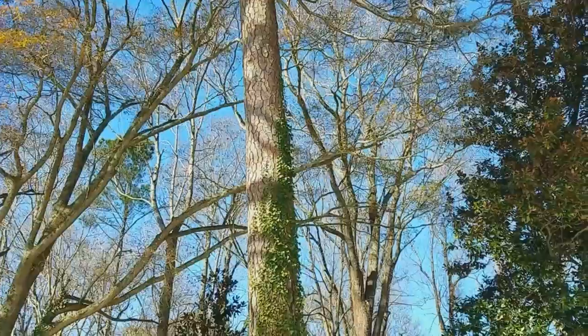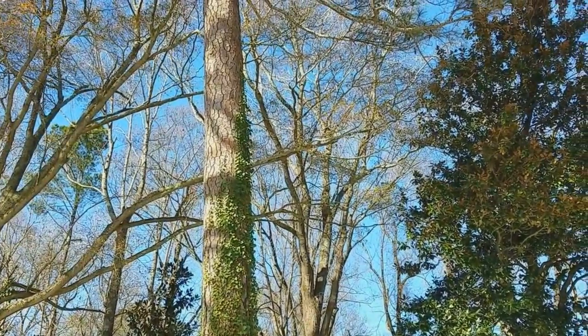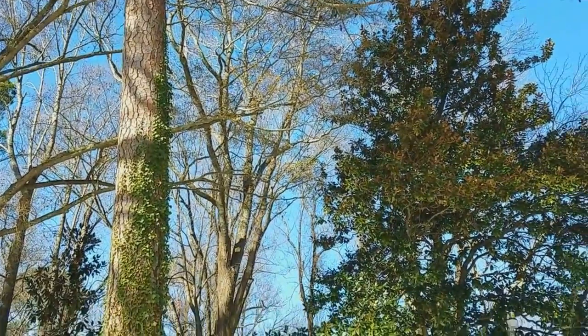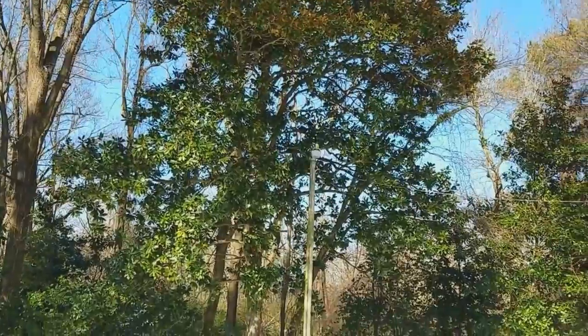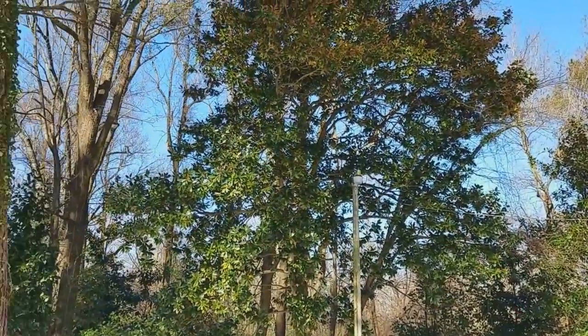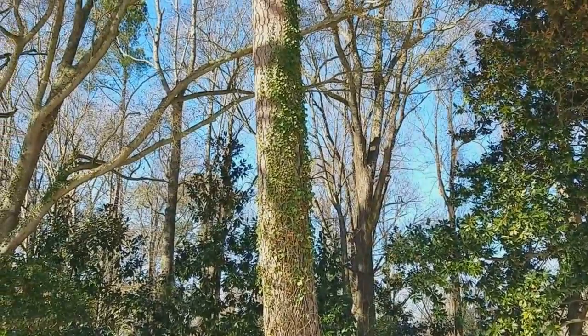For a G5RV — the full version, 102 feet — maybe one of those trees back there. I don't know, but I've got to get it up. I've got to get on the air, and I found my radio equipment in a box, so I'm ready.